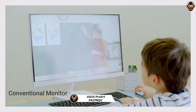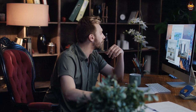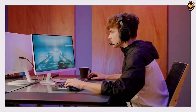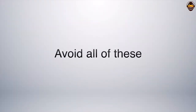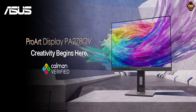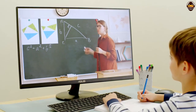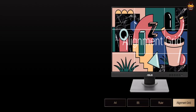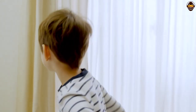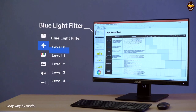Number 1: ASUS ProArt Display PA278QV. The ASUS ProArt Display PA278QV is the ideal monitor for graphic design professionals. Featuring a 27-inch WQHD 2560x1440 IPS panel, this frameless monitor offers incredible image clarity and vivid colors with wide viewing angles. It has been pre-calibrated to 100% sRGB and REC 709 standards and is Calman verified with factory calibration, so you can be sure of excellent Delta E less than 2 color accuracy. The ProArt Preset and ProArt Palette provide a range of adjustable parameters to fine-tune the colors according to your needs, while the extensive connectivity options include mini DisplayPort, DisplayPort, HDMI, Dual-Link DVI-D, Audio In, Earphone Jack, and 4 USB 3.0 ports for maximum flexibility.